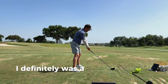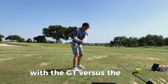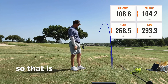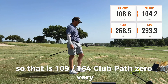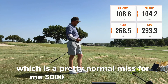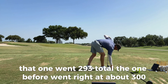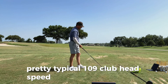Whenever I was getting fit, I definitely was a couple miles an hour faster with the GT versus the TSR. I hit that one good too. So that is 109, 164 ball speed, club path zero — very, very neutral. A little bit of toe, which is a pretty normal miss for me. 3000 spin, 270 in the air. That one went 293 total, the one before went right at about 300. Pretty typical 109 club head speed — I'm not trying to kill it.